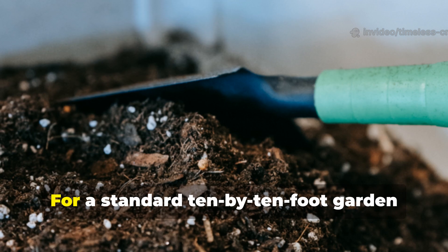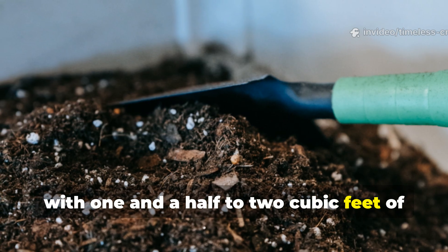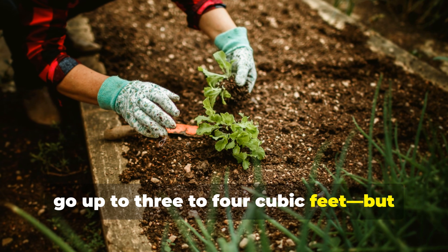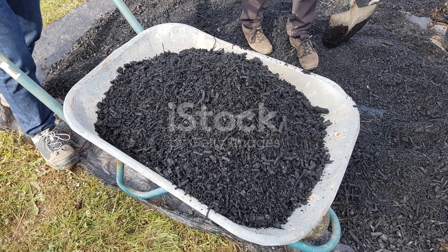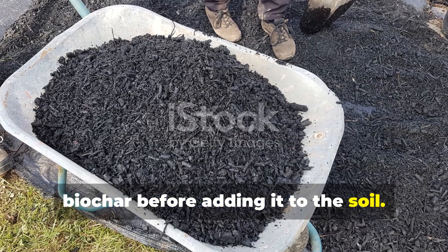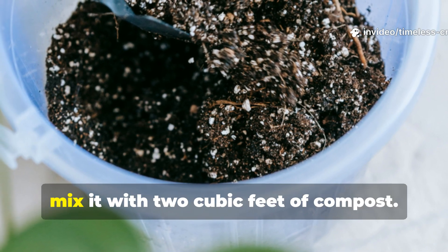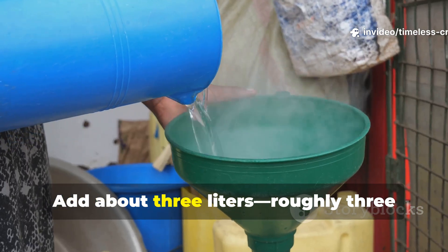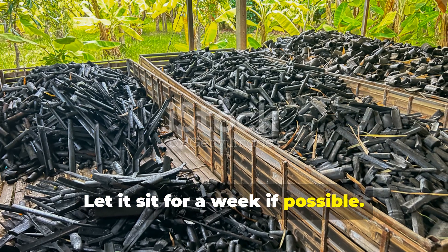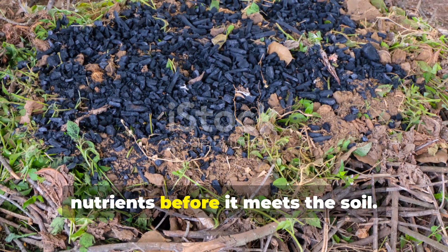Let's make this practical. For a standard 10 by 10 foot garden bed — that's 100 square feet — start with 1.5 to 2 cubic feet of biochar if you're new to it. For a more robust application, go up to 3 to 4 cubic feet, but never overdo it on the first try. Here's the crucial part: charge your biochar before adding it to the soil. Mix 1 part biochar with 1 part compost by volume — so for 2 cubic feet of biochar, mix it with 2 cubic feet of compost. Add about 3 litres, roughly 3 quarts of water, to moisten the mix evenly. Let it sit for a week if possible. This pre-charging step ensures your biochar is alive with microbes and nutrients before it meets the soil.